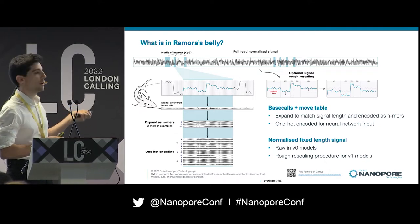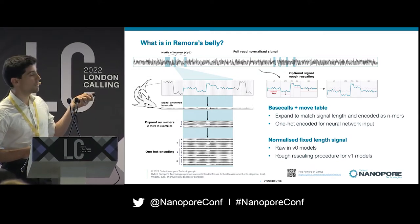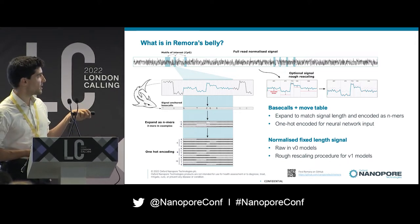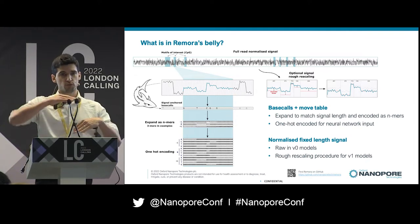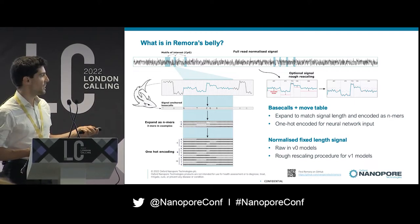We one-hot encode the N-mers so they can be used as input for the neural network. In terms of the signal itself, in previous iterations of Remora we used the raw signal directly. More recently, we've implemented something called chunk rescaling, which is a cheap way to rescale your signal based on the expected level from a K-mer table. This is what we refer to as V1 models.